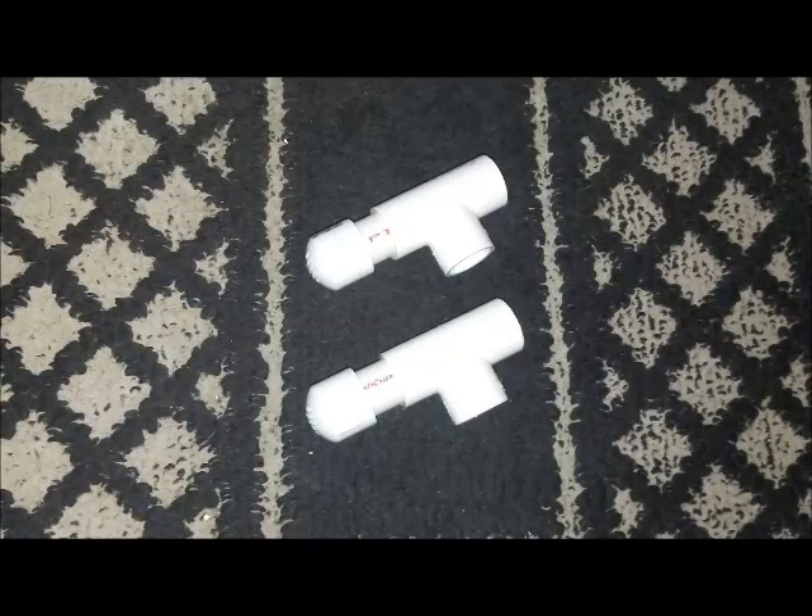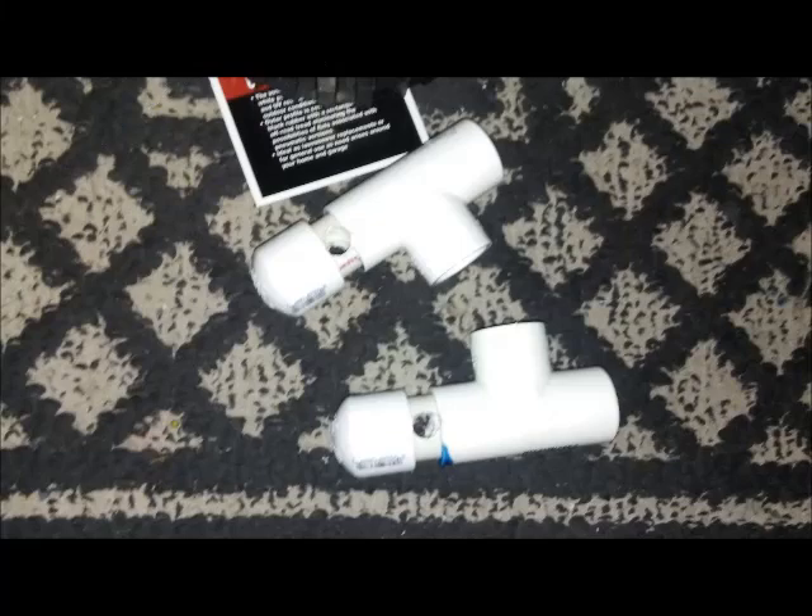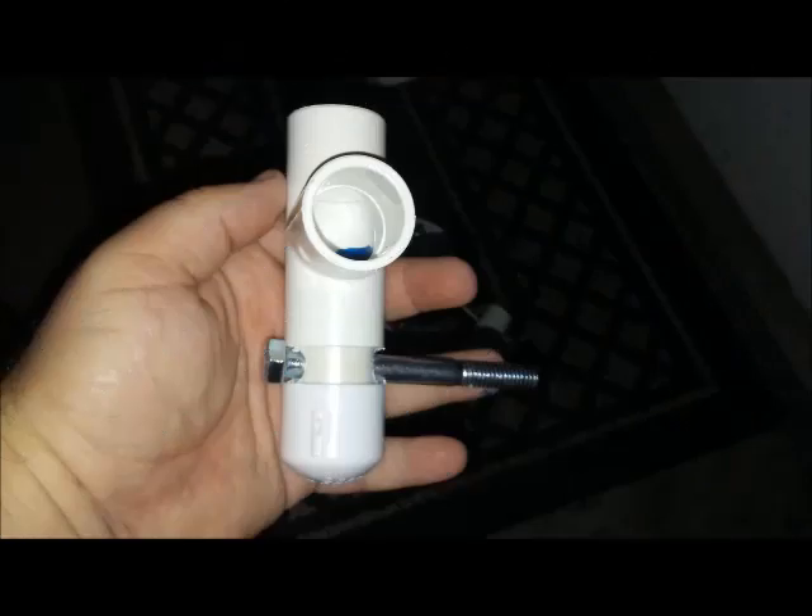Once you have a full assembly, make a second one. Then mark in the center of each of them where you're going to drill your hole, and drill the hole straight through the number eight piece between the cap and the T part, so that you can insert your rod straight through it.